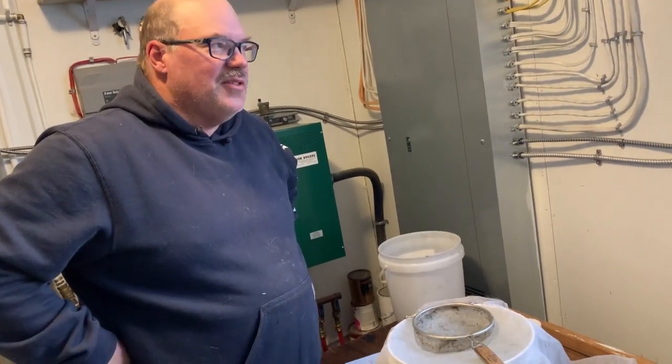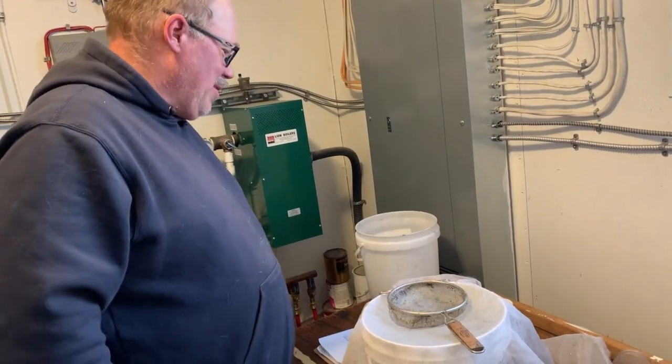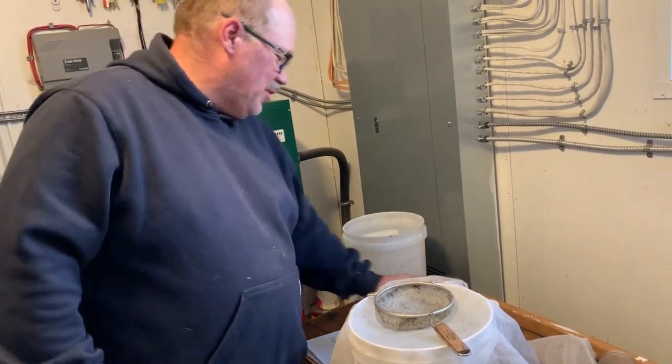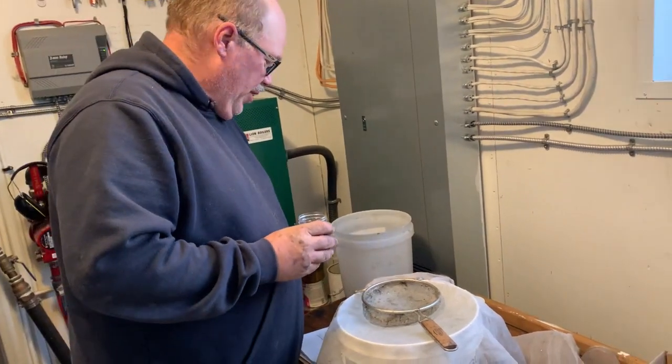Hey folks, Phil the Bee Man here. It's wintertime so we're in the mechanical room where it's nice and warm. We have some samples we took a while ago that we never got a chance to test, so we're going to do that.